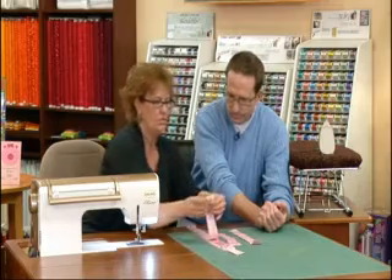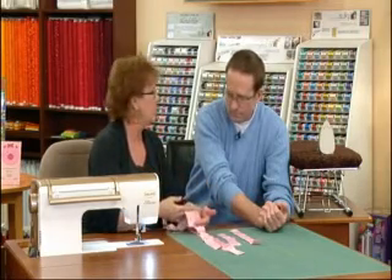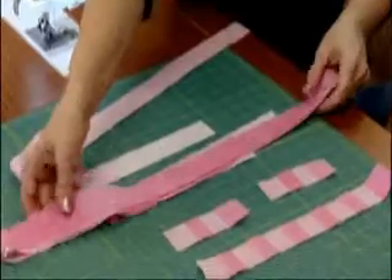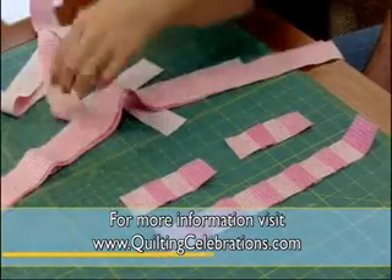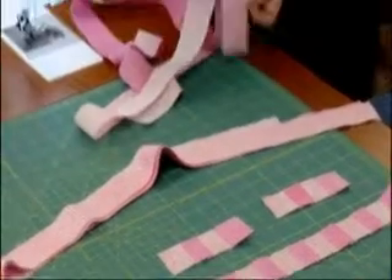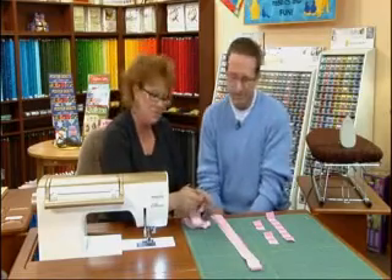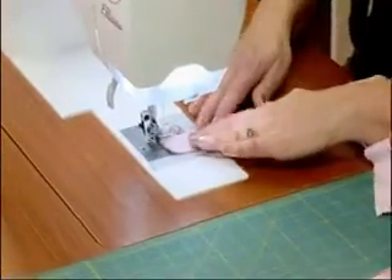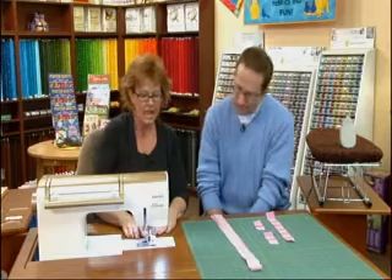What you need to do first is just start piecing your two contrasting strips together. We cut them at an inch and a half, so we're going to have an inch finished. Take one of each of the contrasting fabrics and put them right sides together, raw edges even. Do you pin? I don't — and I don't either. A lot of people pin, but it slows me down.